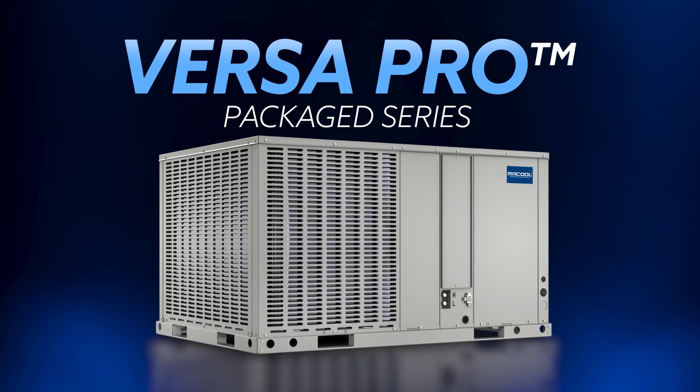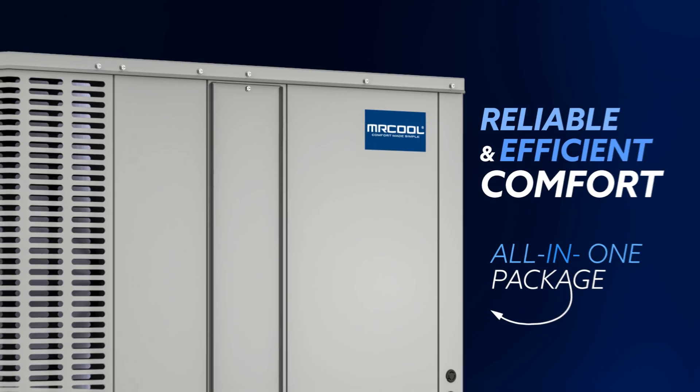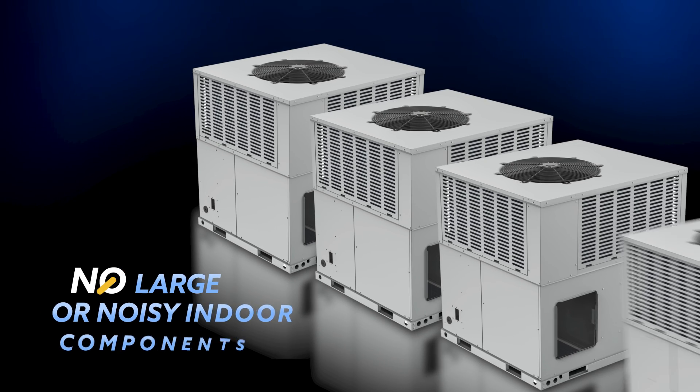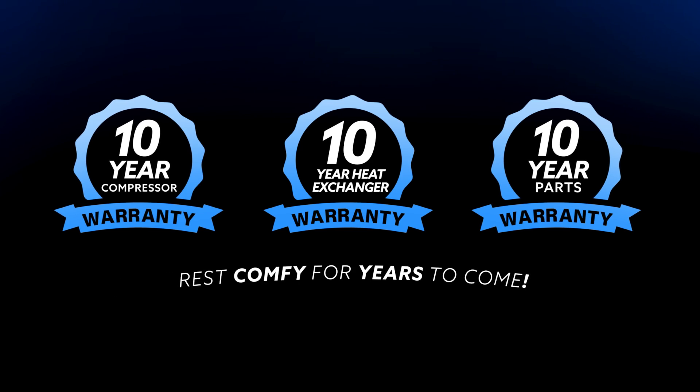The VersaPro Package series from Mr. Cool provides reliable and efficient comfort all in one package, so there's no need for large, noisy indoor components. And each system comes with a 10-year compressor, heat exchanger, and parts warranty, so you'll be covered for years to come.